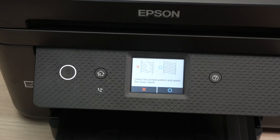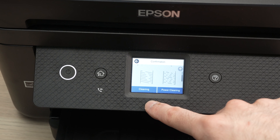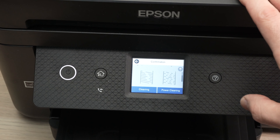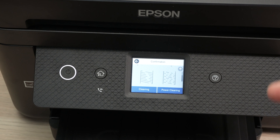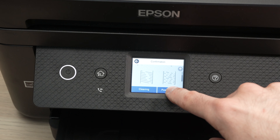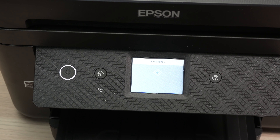Or on this screen you can select the X mark, go down, and you have the option to do a cleaning or a power cleaning depending on how bad it looks. In my case I'll do a power cleaning and the printer will try to unclog those printheads. I didn't show you to do this first because doing it manually is much more effective than even a power cleaning. Make sure you have some paper and press start — it will take a few minutes and hopefully we'll get rid of the problem.